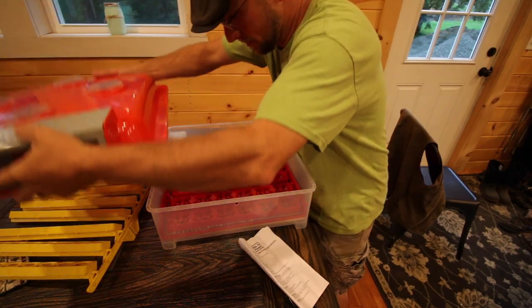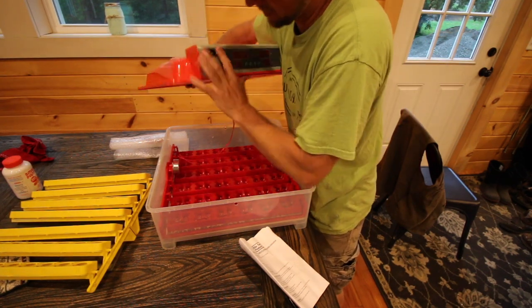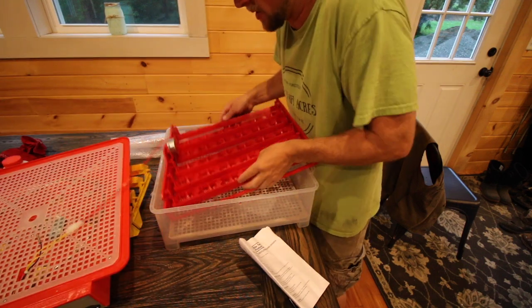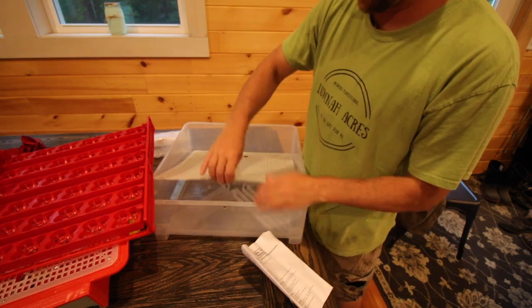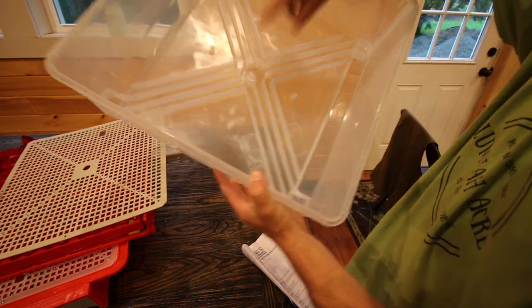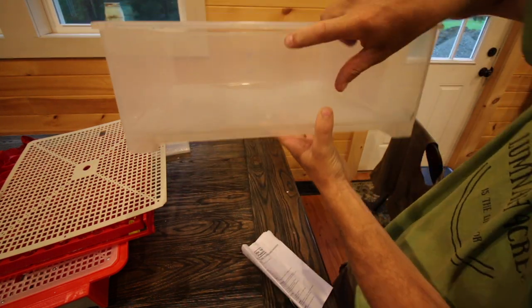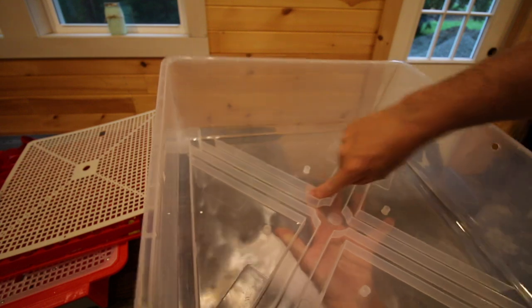I'm trying to read the instructions to figure out everything I need to know before I use this thing, and it's talking about water channels. Let's just take everything off and take a look in here to see what they have. So here's this grate — the chickens aren't going to fall through and get wet. You got your X's in here to fill with water, and right here you have a hole where you can fill it with water from the outside. You can poke something through there.